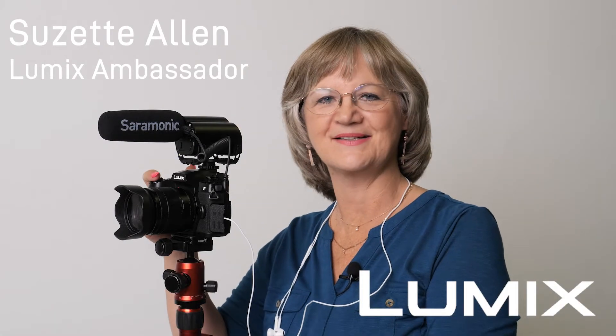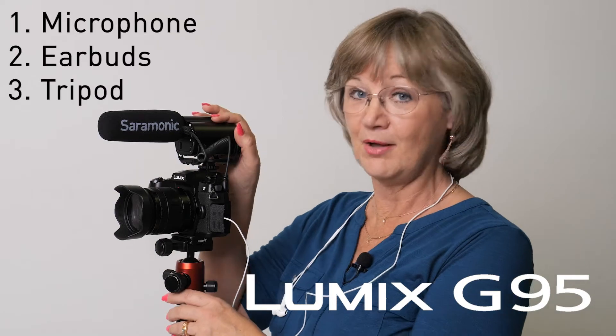Hi, I'm Suzette Allen, Lumix Ambassador. Let me show you how easy it is to make professional looking interview videos with the Lumix G95. All you need is a small microphone, earbuds, and a tripod. It's super easy to set up — let me show you how.